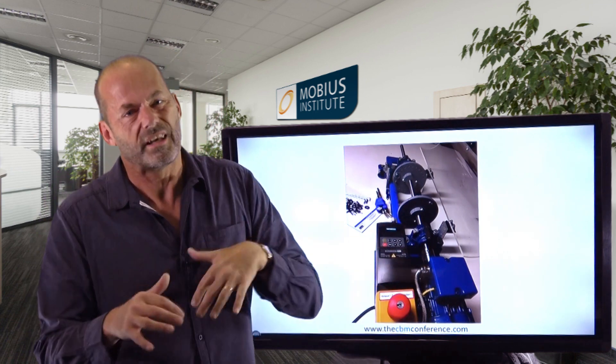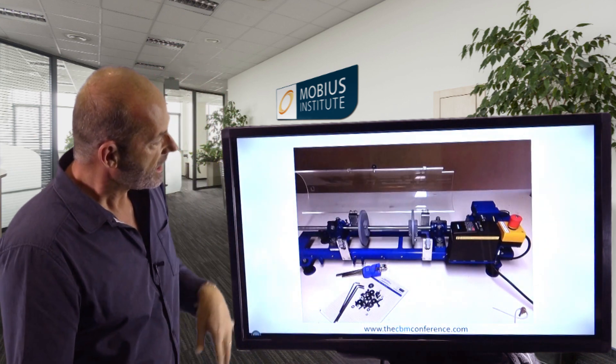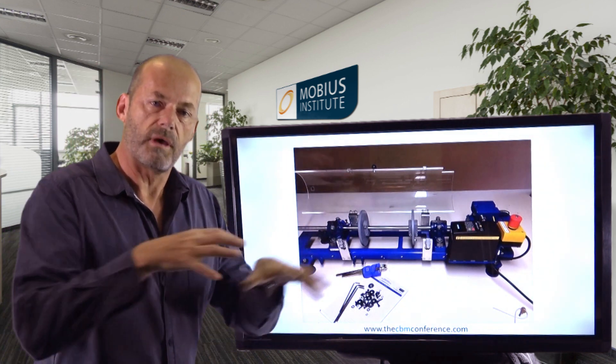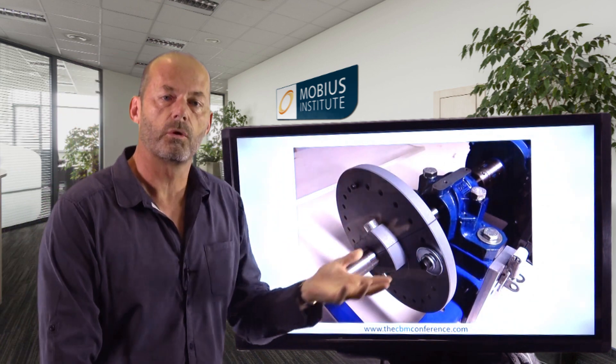We didn't actually make the second test rig, but it's a cool one. With it, we can demonstrate unbalanced run-up and rundown tests and other sorts of tests — you can see some of the images here. The idea is to break up into groups and get some hands-on time on the different test rigs. You can see we can do balancing and so on. I've even got a session dedicated to that.